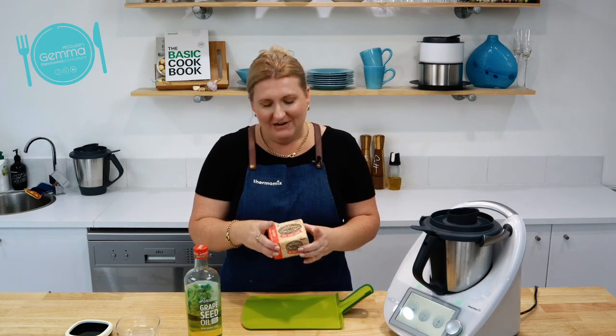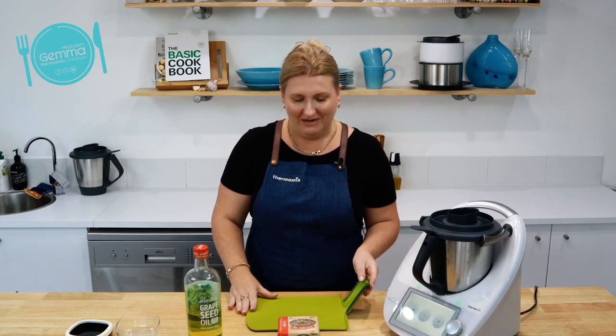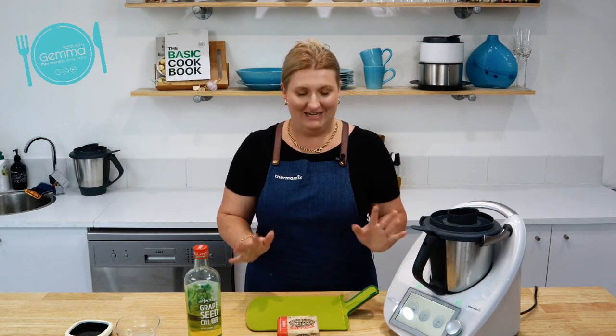I have started off with a block of Norco salted butter. I love Norco products because I grew up in Casino and Norco was our local cooperative that supports local farmers and all that kind of stuff. I love buying Australian made. So when I seen the Norco butter at my local IGA, I was very excited and I wanted to make it into a nice spreadable table butter that spreads straight from the fridge.